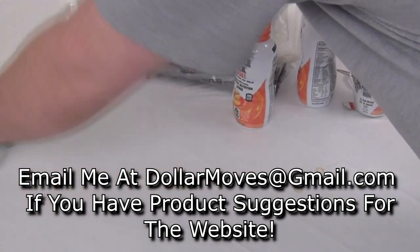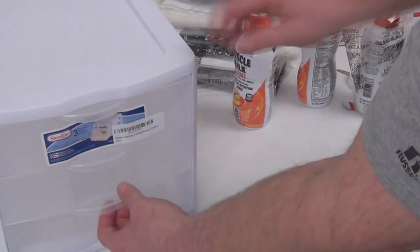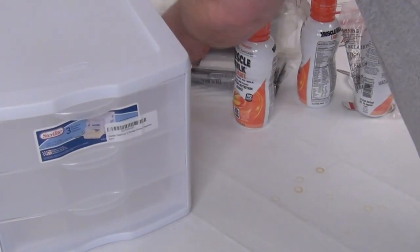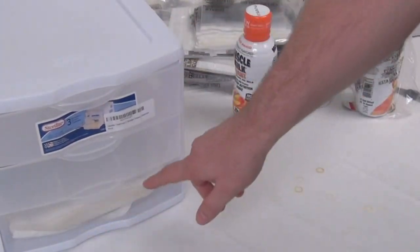One of the other things I did too — because as you saw, they float out of there — I got one of these guys that has three different drawers in it. That way, because when you get these bags they like to go all over the place, you can just have your bags right in a drawer, and I'll go ahead and mark the drawer.